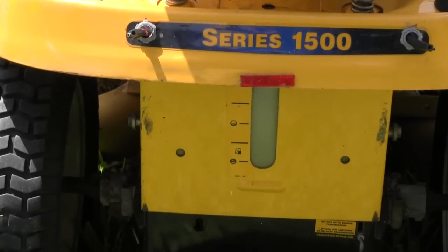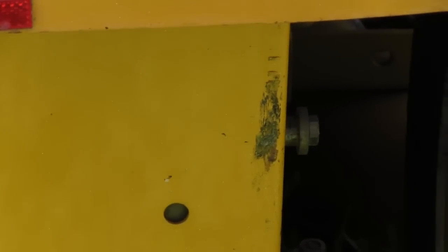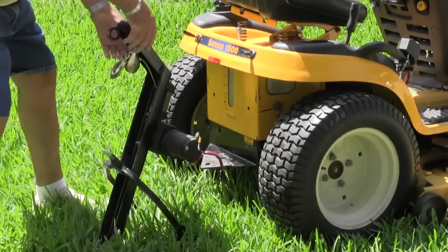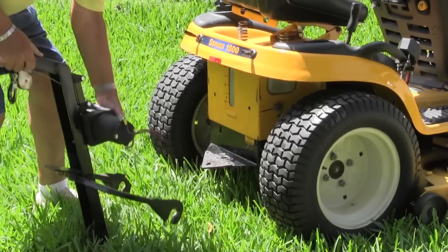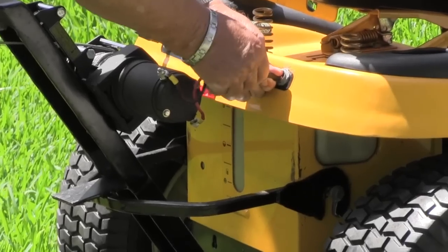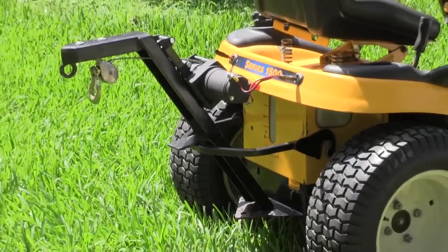You start by attaching the Working Equipment Control to the bolts which on most tractors are pre-installed. Installing the Working Equipment Control takes less than a minute — just hook it onto the bolts on the tractor and connect the battery wires to use the control unit. No bolts or other installation are needed.